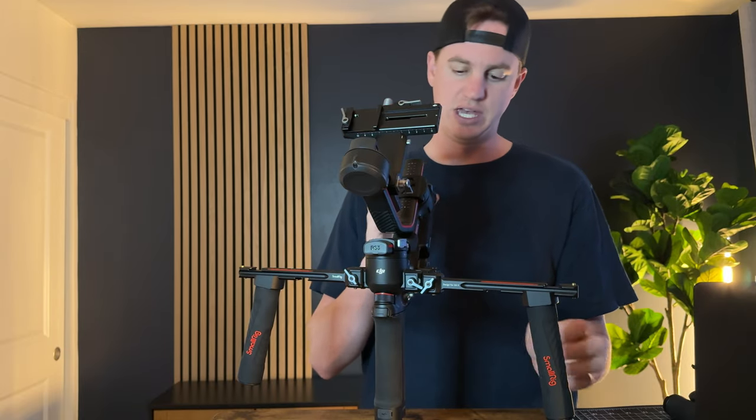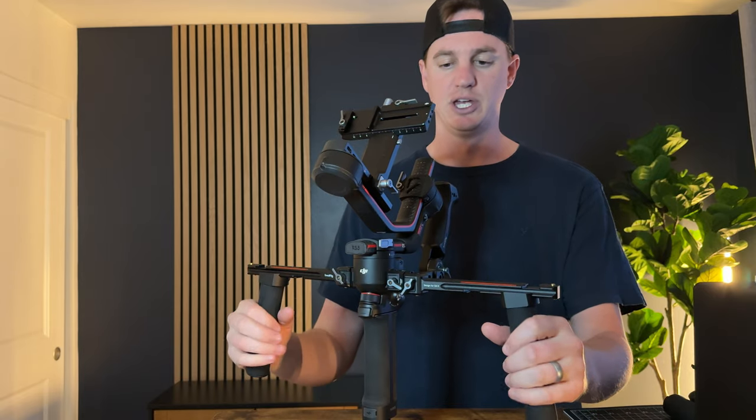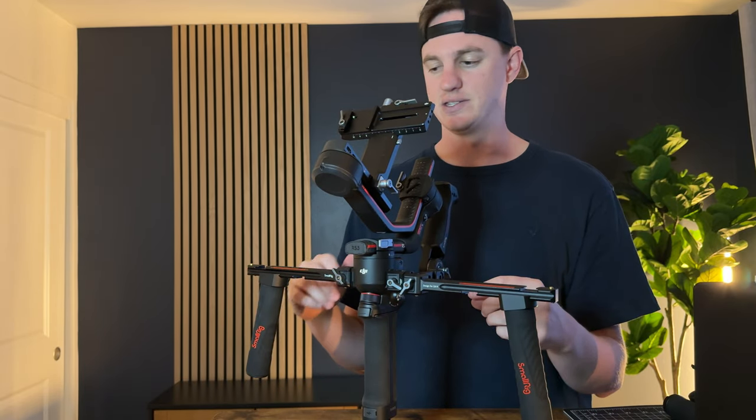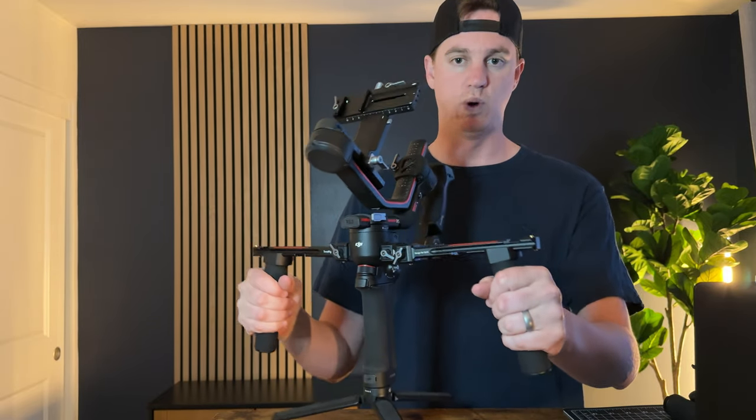As you can see, I have the two handles on these bars and then I have the back luggage handle as well — this is all the small rig setup. What I love about this is the versatility because you get the back handle and the sides all at once, so you don't have to change anything out once you get mounted.